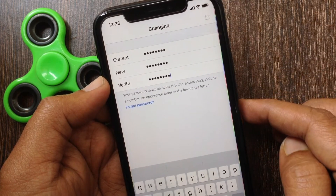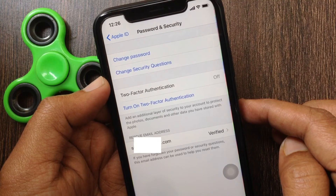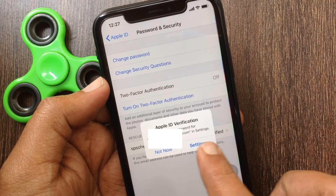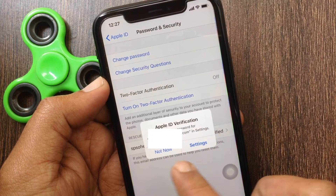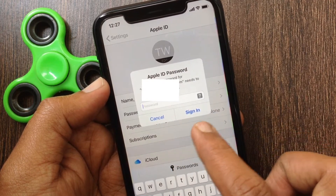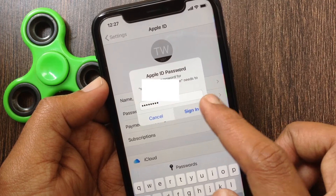Password changed. Now you have to enter the new password for Apple ID verification. Tap Settings and enter the new password, then tap Sign In.